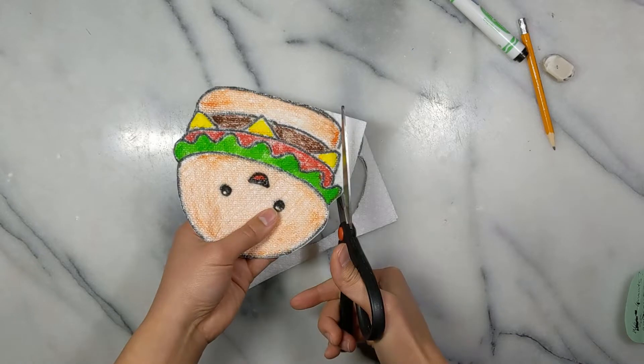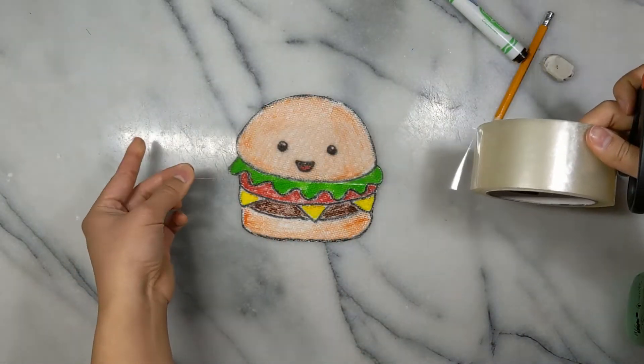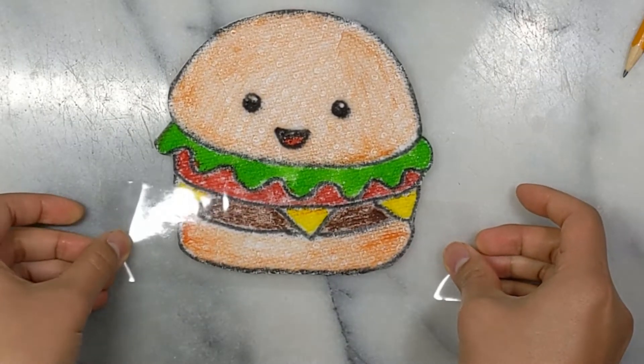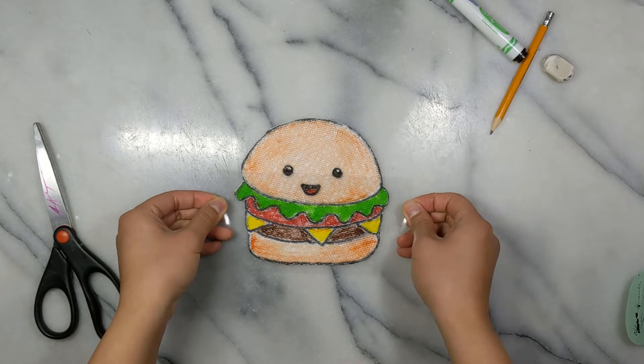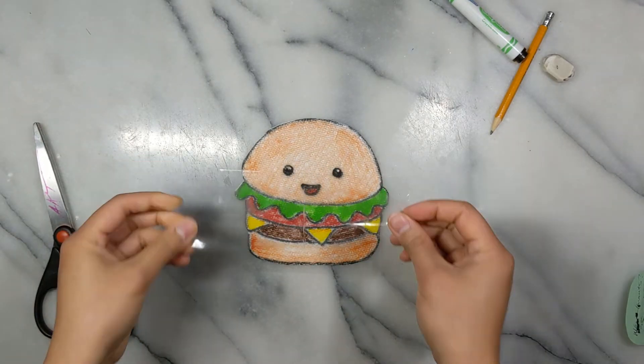Using a few strips of clear tape, cover the top layer of the image. Placing your tape down, make sure it goes over the edge on all sides. This part is kind of like laminating by tape — you want to seal this whole thing between layers of tape. As you cover it up, make sure to overlap the strips of tape so that the paper towel is completely sealed.